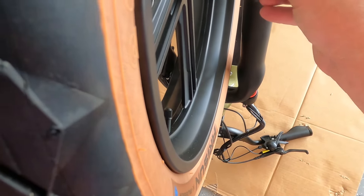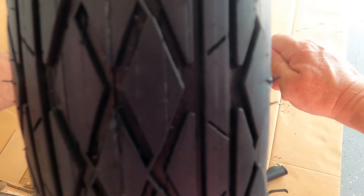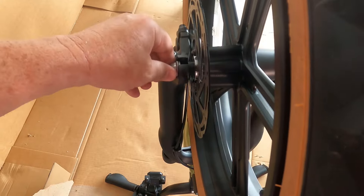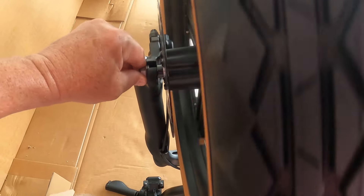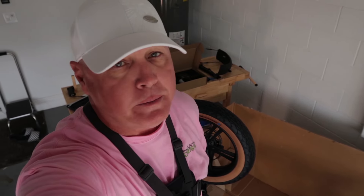Washers go there and there. We will tighten everything up later — just finger tight for now. Okay, I think we can flip it back over and do the pedals.